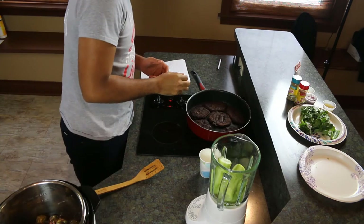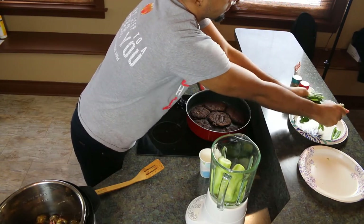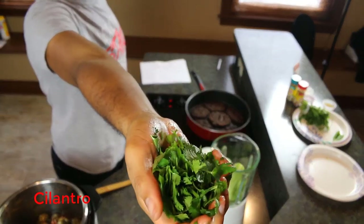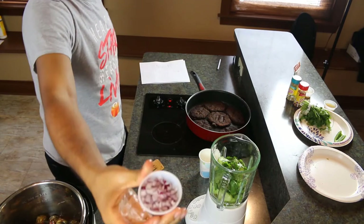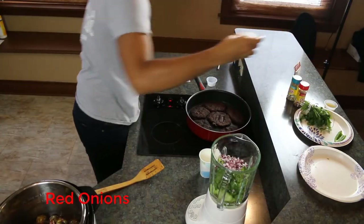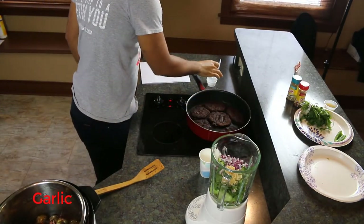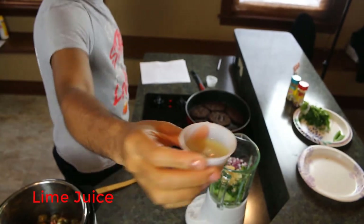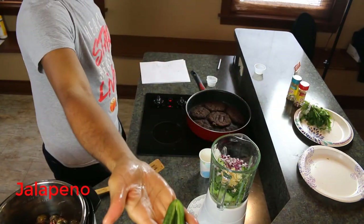We'll add one handful of fresh cilantro, one tablespoon of diced onion — another low-sodium flavor enhancer — one tablespoon of minced garlic, two tablespoons of lime juice. We're really being creative here and combining a lot of high-flavor foods. And last but not least, half of a jalapeño. We'll blend this until it's very smooth.